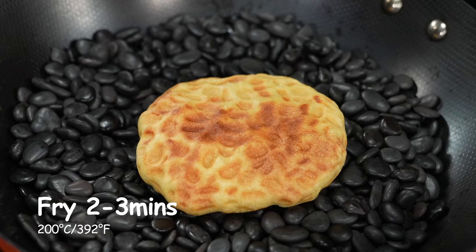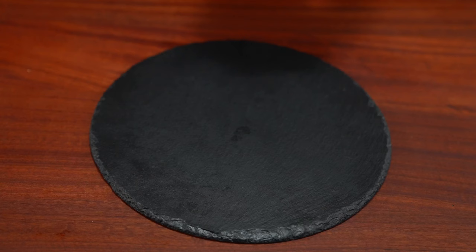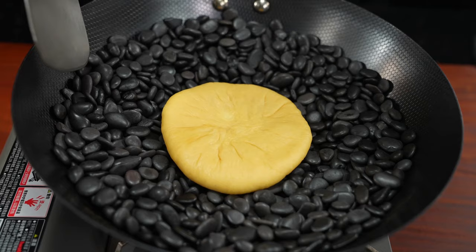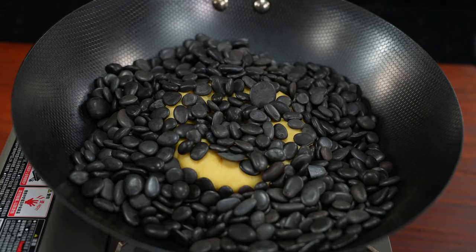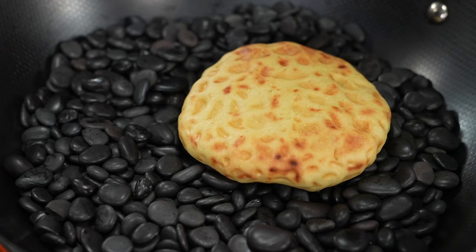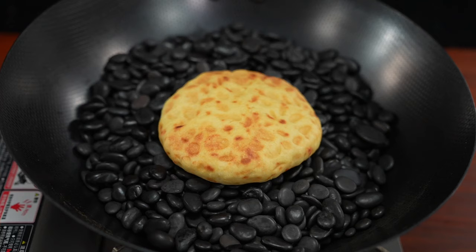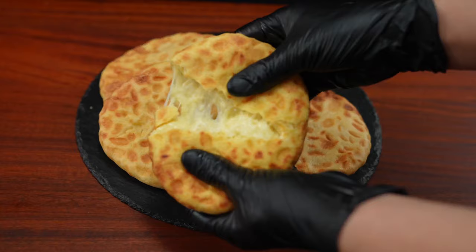We're going to put a lot of ingredients in the kitchen. I will try to grill it in the kitchen. We're going to grill it. Let's make a bun and add the water. I'll put the water on the top.